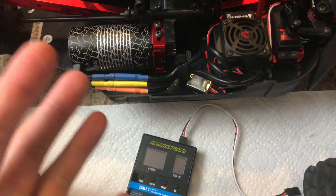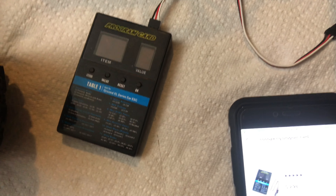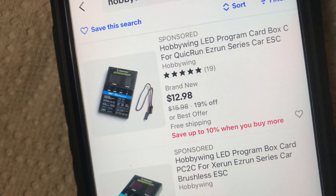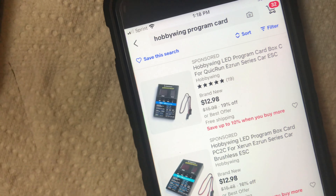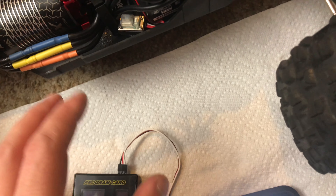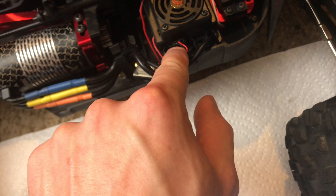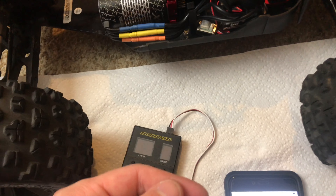I knew this didn't cost very much, but I looked it up online real quick for you guys just in case you're interested, because this is a much simpler way of programming any Hobbywing ESC. I found it on eBay and it looks like you can pick up one of these program cards for about 13 bucks — maybe a little less, maybe 11 or 12. So for about 13 bucks you don't have to go through the headache of pressing the buttons and the set button to go through programming. It should work for any Hobbywing branded or rebranded ESC as long as it has a fan port with that type of plug. Hopefully you guys enjoyed the video — if you learned something, smash that like button and make sure to subscribe for more videos like this. Later guys!